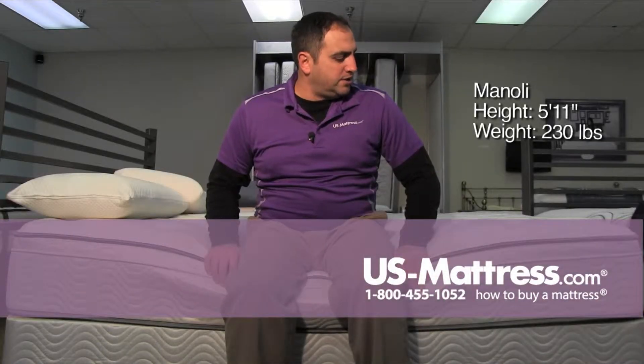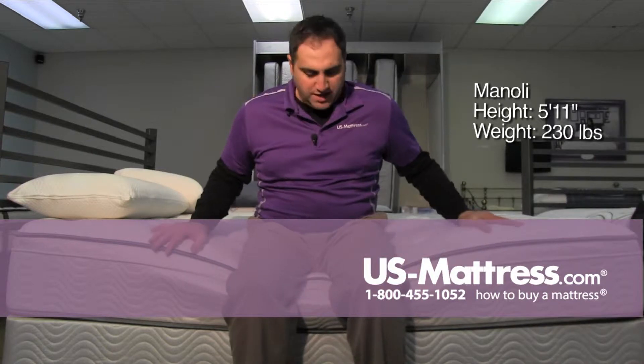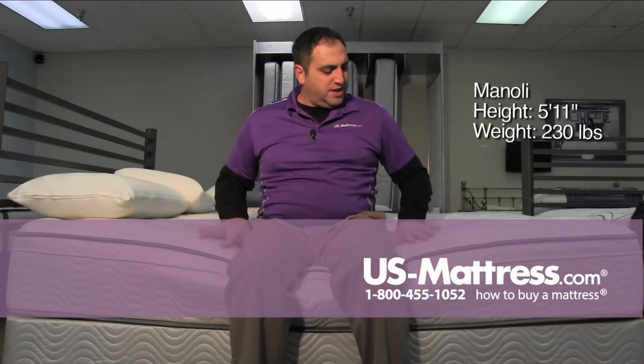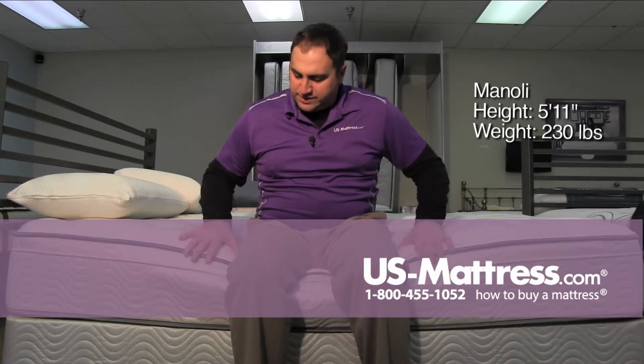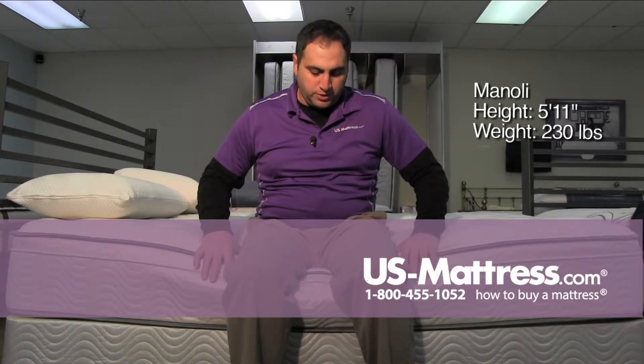Sitting on the Simmons Beauty Sleep Huncliffe Plush Eurotop. Sitting on the edge here, I feel like I'm sinking in a little bit. I'm not sliding off — it seems like I come to the side support and it keeps me from rolling off.